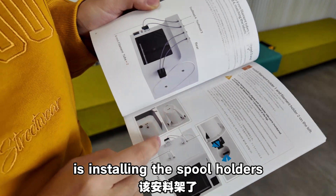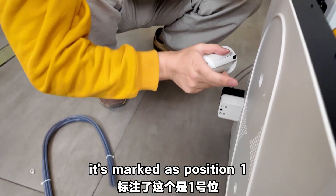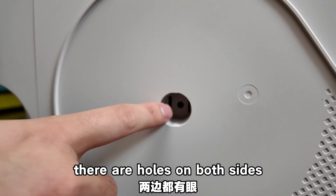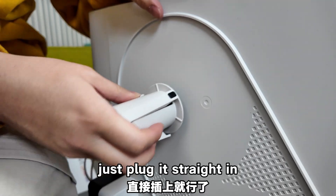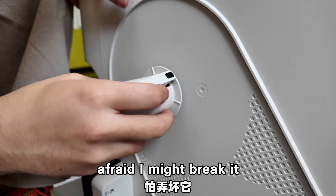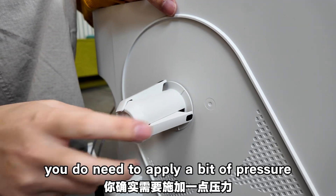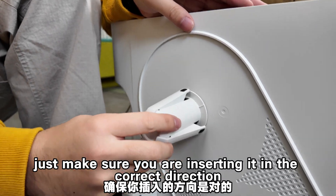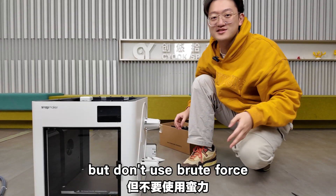Next is installing the spool holder. Start with spool holder number 1 — it's marked with its position number and has holes on both sides corresponding to sockets on the printer frame. Just plug it straight in. You need to apply a bit of pressure — I was hesitant to push hard, afraid I might break it — but a bit of force does the trick. Just make sure you're inserting it in the correct direction. Use force, but don't use brute force.